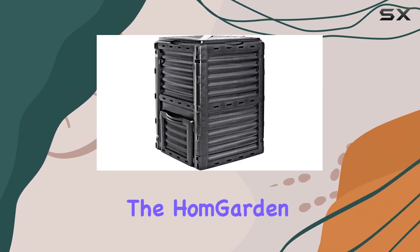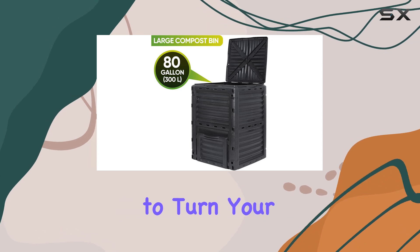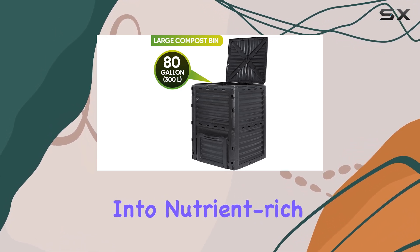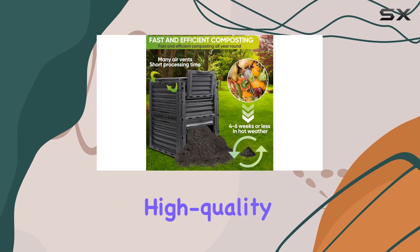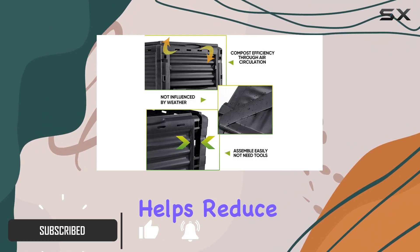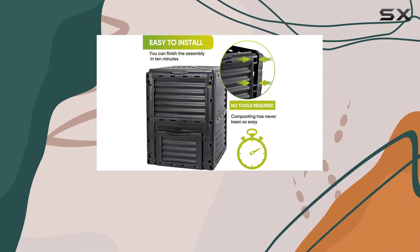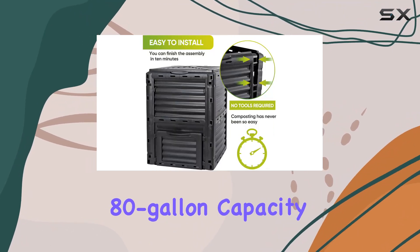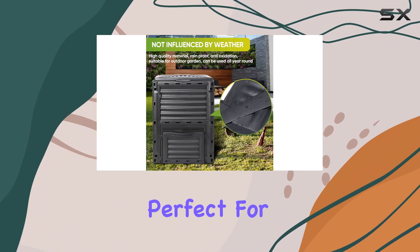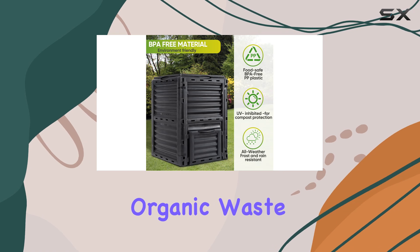Today, we're diving into the Homgarden 80-Gallon Compost Bin, an eco-friendly solution designed to turn your kitchen and garden waste into nutrient-rich soil. Made from high-quality, BPA-free plastic, this compost bin not only helps reduce landfill waste but also provides a sustainable way to fertilize your plants. With its impressive 80-gallon capacity, this bin is perfect for larger households or avid gardeners who generate substantial organic waste.